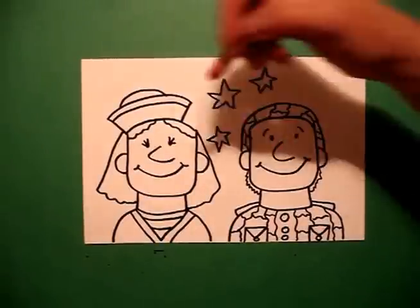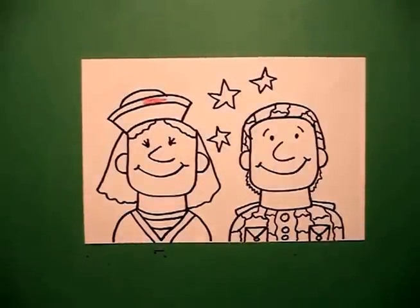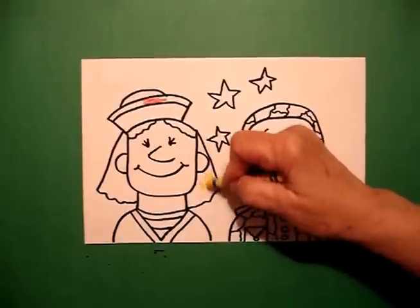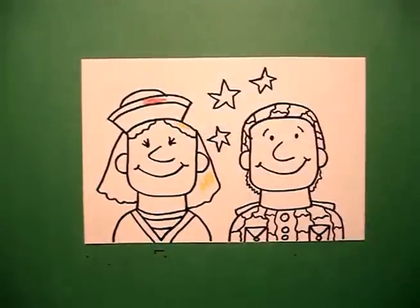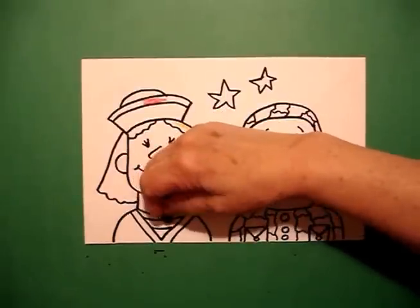Okay, on my sailor, I'm going to color this stripe red. And I'm going to do my hair yellow. And I'm going to do my stripes blue.